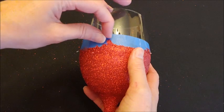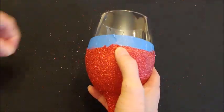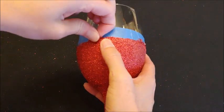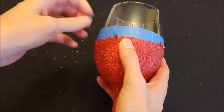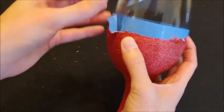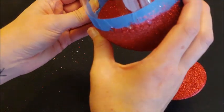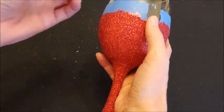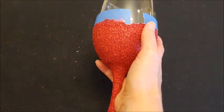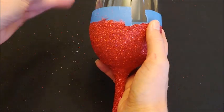This seems a little sticky so I'm not sure if it's quite ready. It probably would be best to wait overnight, but I've already been waiting so long — I'm being impatient. I really wish the spray paint was this glittery because that's so much easier to use. This isn't going to work right now, so let's try the spray paint one and see if it's ready.